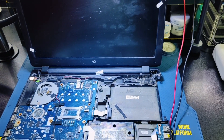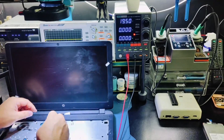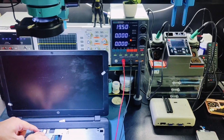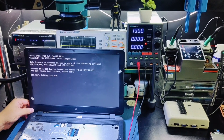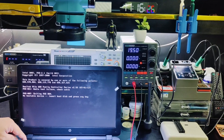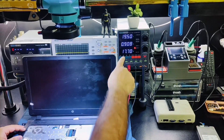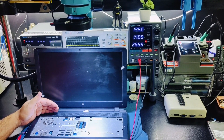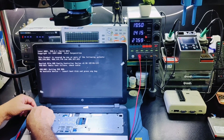I think the problem is solved. Just connect the charger — as you can see, it starts charging. When I press the power button, it is working now — with battery and with charger.